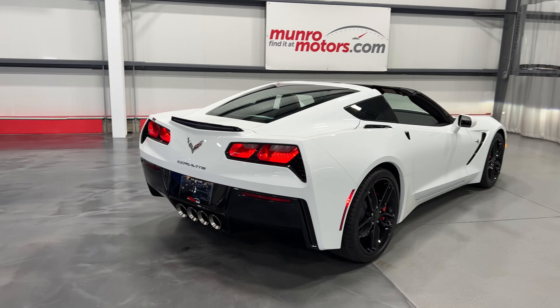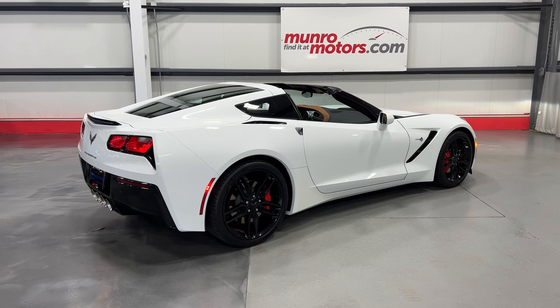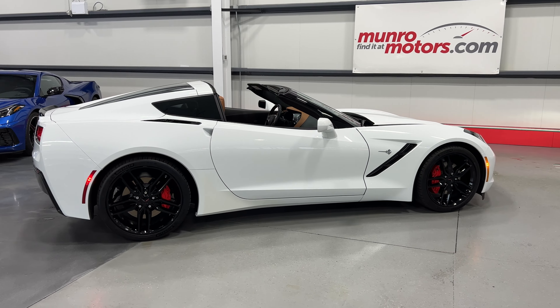This is a 2019 Corvette Stingray 3LT with competition seats, presented in Arctic White with Kalahari interior. It's available at monroemotors.com — come down and have a look at this one for yourself. We look forward to seeing you real soon.